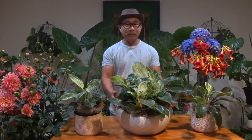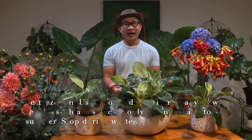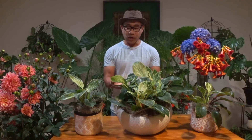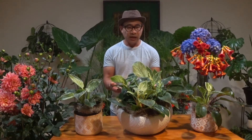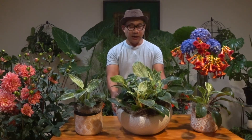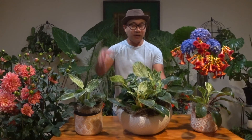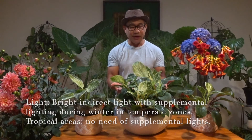If you want faster growth, I recommend fertilizing them maybe once a week to speed up the growth process. If you live in temperate areas of the world, only fertilize them during spring to summer time, and then stop fertilizing during winter time. If you grow them indoors, I recommend providing supplemental lighting above these plants so they will thrive very well.